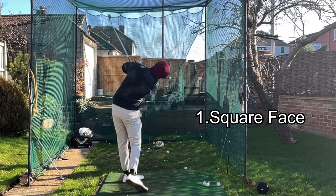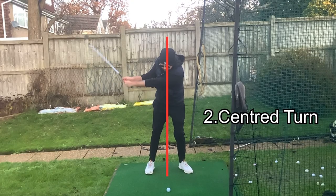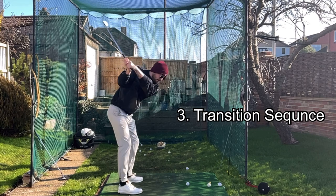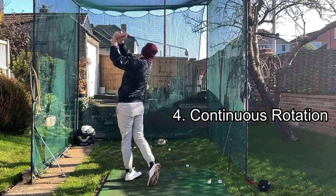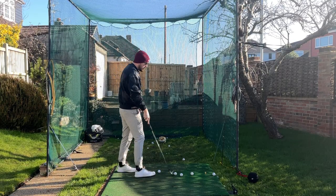Here are the four key principles for the golf swing of your dreams. If you could do these four things, you will be playing unbelievably good golf. This is a great video to build your swing off of — the components you need. Let's get straight into it.